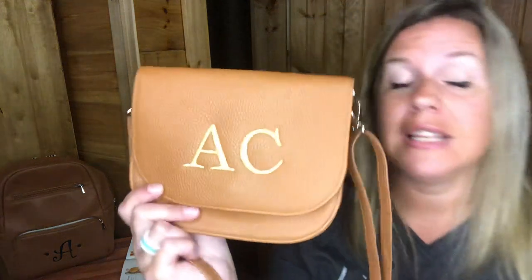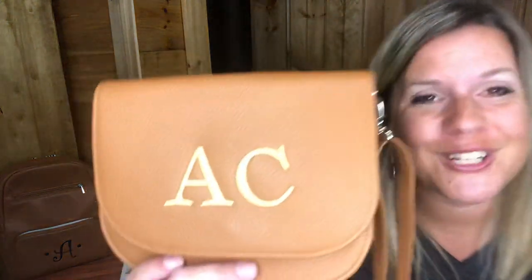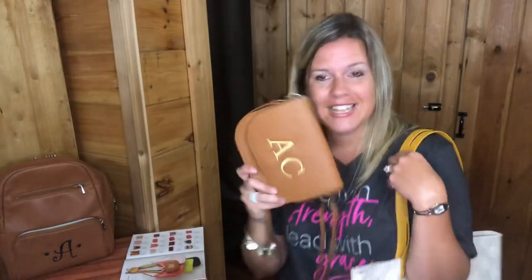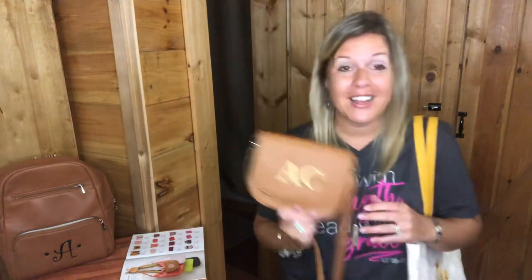One more thing about the convertible belt bag — you can actually take the straps off and just use this as a clutch if you're going out and don't want to take a lot with you. You could slide it down on the inside of the Around Town Tote. If you get the Around Town Tote with personalization, you'll qualify to get something for half price, so you might choose the convertible belt bag.